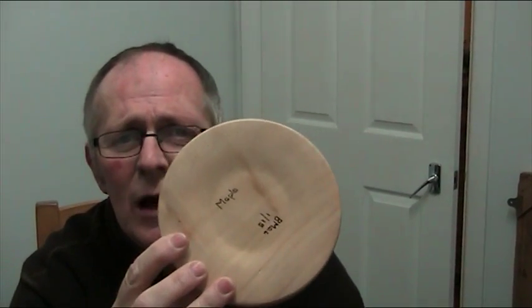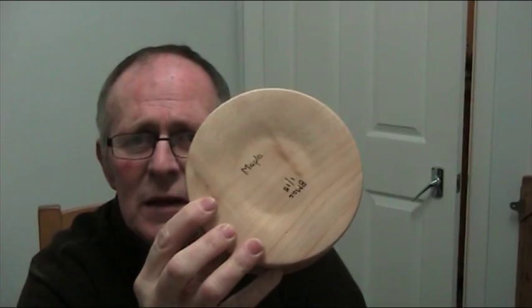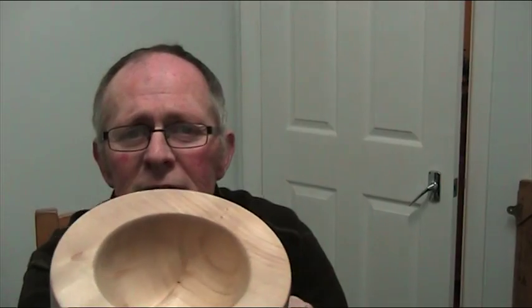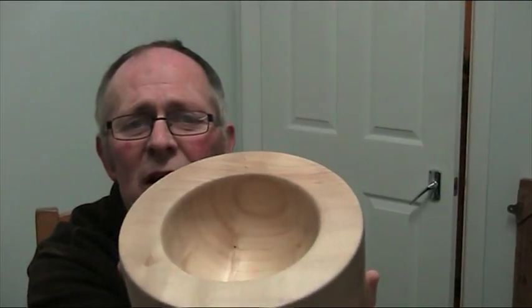I left the base and just sanded that to 120 because I didn't want it to move about. The hardest part of this was getting the side square, and then I just hollowed out the inside to about two and a half inches deep on the inside.